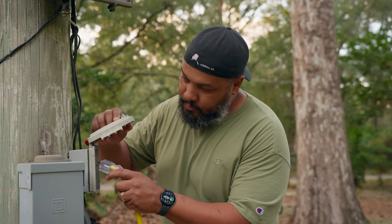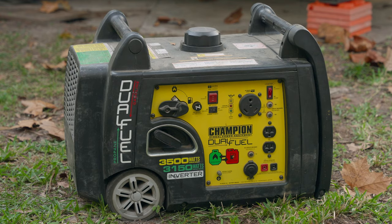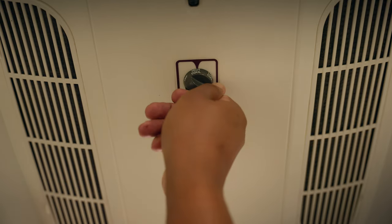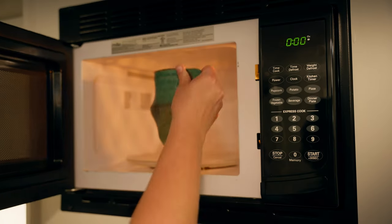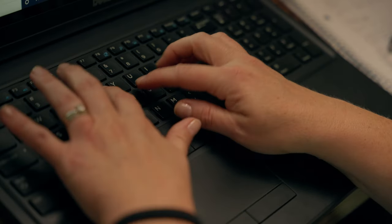AC power only works when you're plugged into shore power, a generator, or if you have an inverter attached to your battery system. Most RVs are either 30 or 50 amp. You have to be careful about the different appliances you use at the same time and know what your RV can handle — be aware of how many watts each electrical appliance uses and how many you can run at once. If you have a 30-amp RV like we do, you can use a dog bone adapter to plug into a 50-amp outlet if that's all the campground offers.